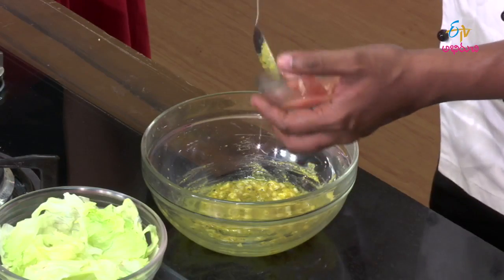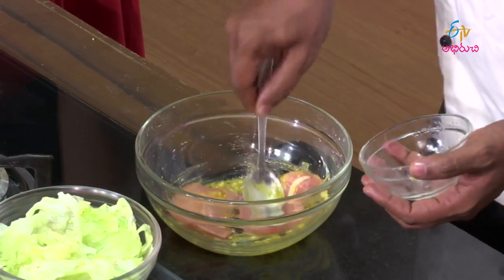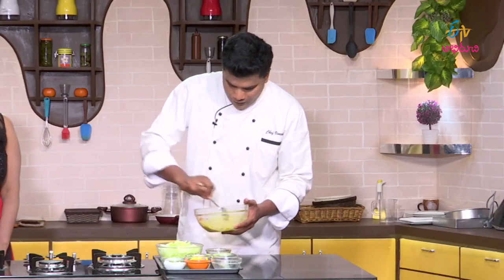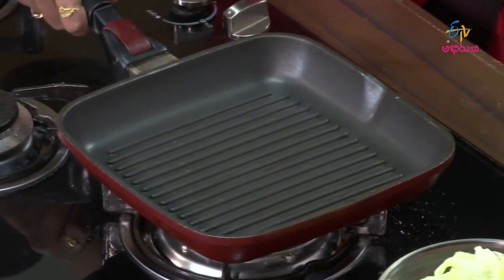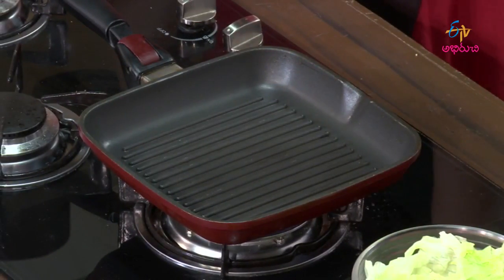Then we are going to cut the chicken — we will cut the breast piece. We will marinate it for 10–15 minutes, then cook the sauce. We will put the pan on to a grill. Do you have a grill pan? Yes, there are lines on the chicken from the grill pan.